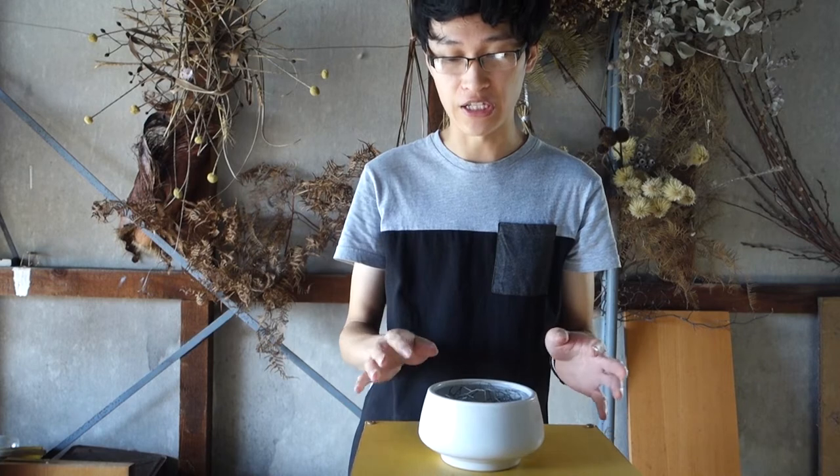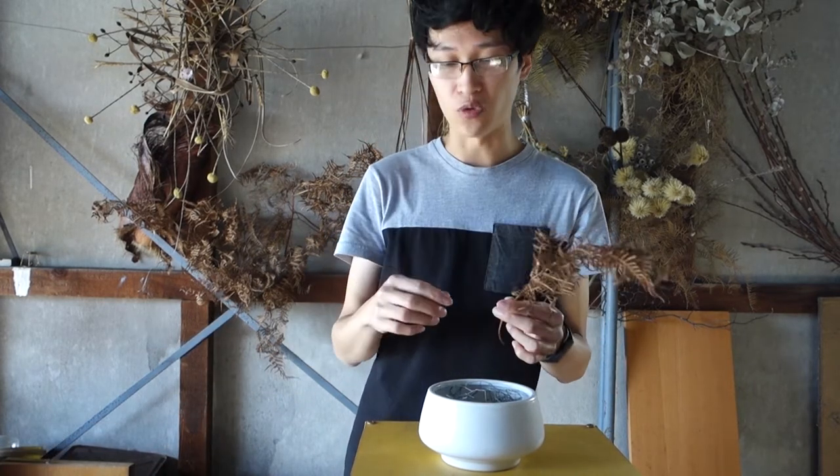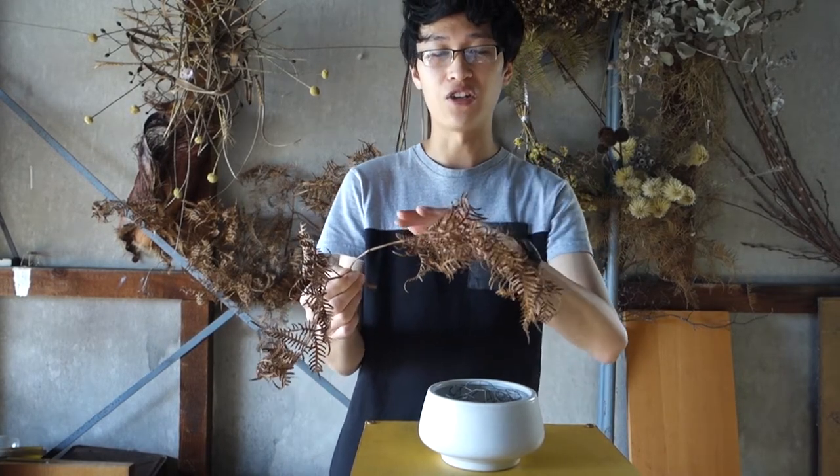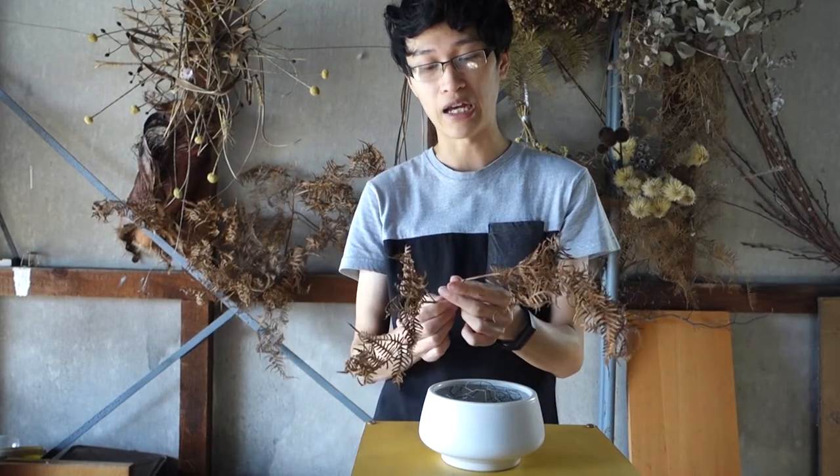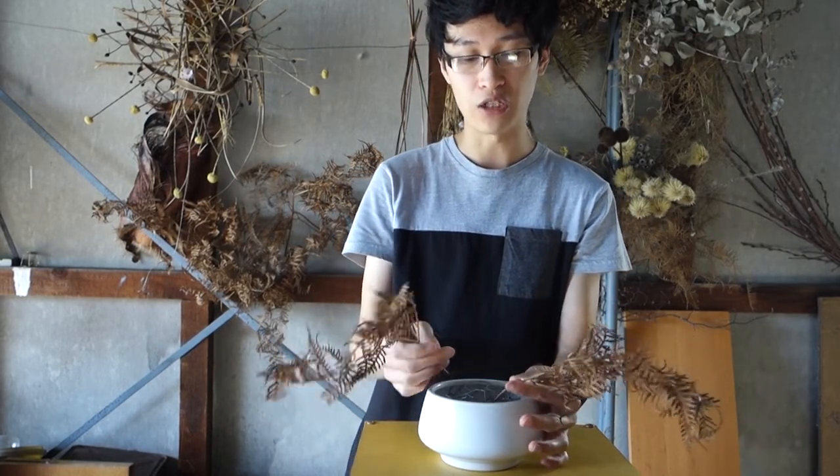To get started, I'm going to begin with my foliage, which will determine the size and width of the arrangement. I always like to start with one type of foliage first and work my way through. Looking at my bracken fern, I can see that the line of the foliage wants to cascade over to the side, so I'm going to use that to my advantage and put it in on the side just so it cascades over the bowl.